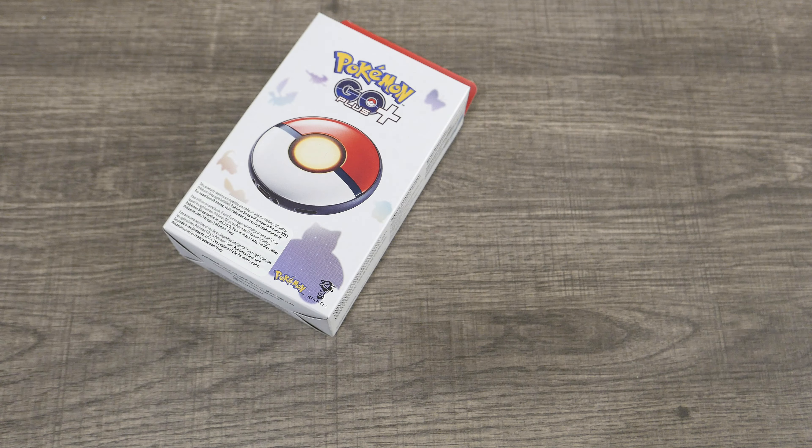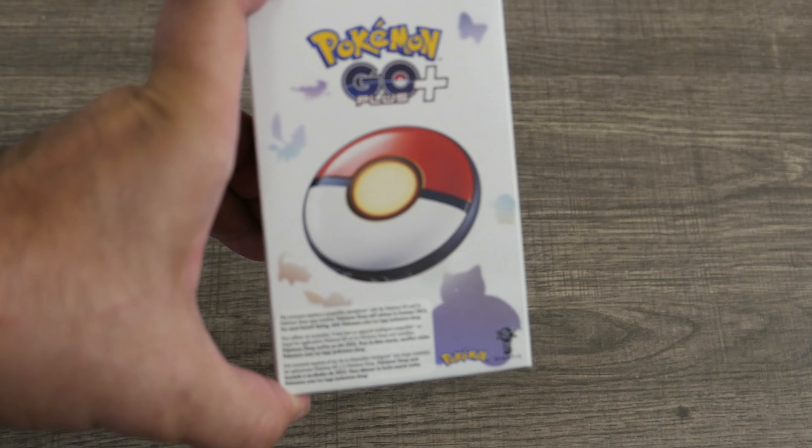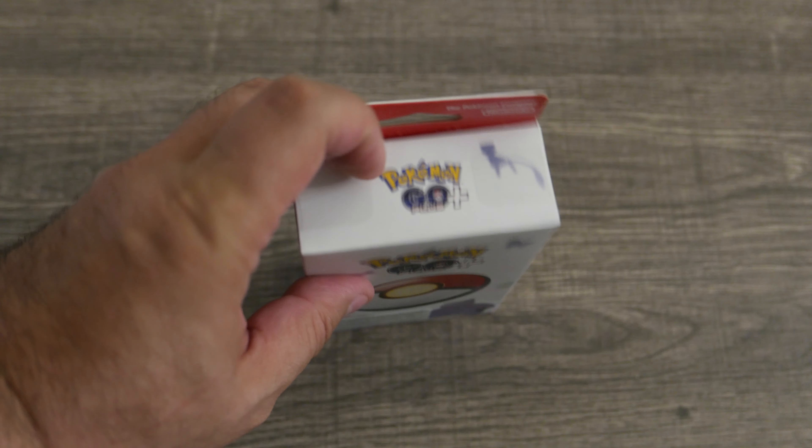Welcome back to Area DMG. Today we're going to be unboxing the Pokemon Go Plus Plus, which works with Pokemon Go and Pokemon Sleep.